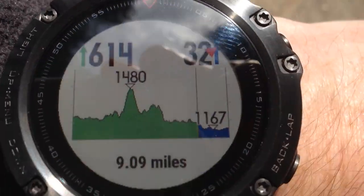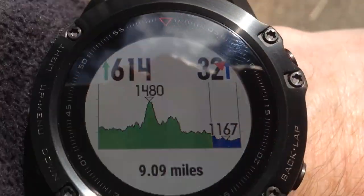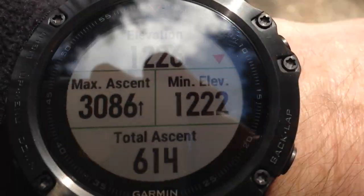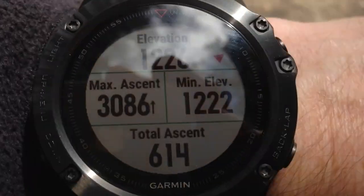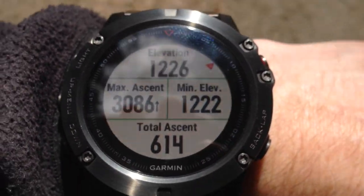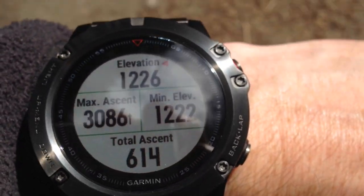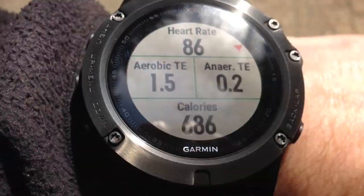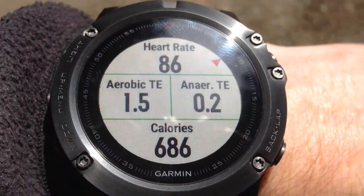Back on the elevation screen we can see it's all downhill from now on. On most of the data screens there's a little red arrow pointing me along the direction I need to go in order to follow the course. This arrow is evident on every data screen apart from the map, where the red arrow always points north.